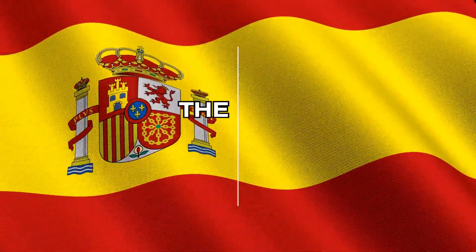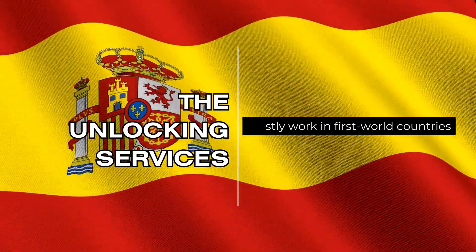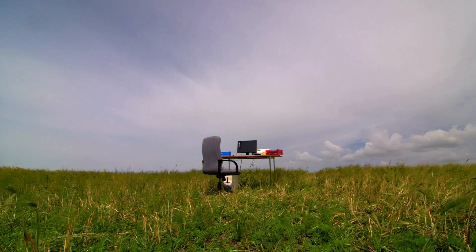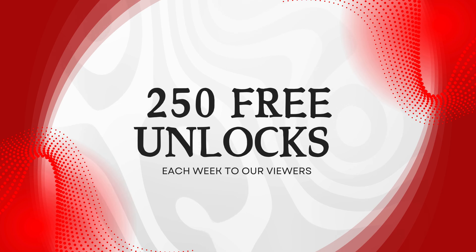Now, here's something to keep in mind. These unlocking services tend to work best in first world countries. So if you're in an area where access to these tools is restricted, we've got you covered too. We offer 250 free unlocks each week to our viewers as a way to give back and help out.